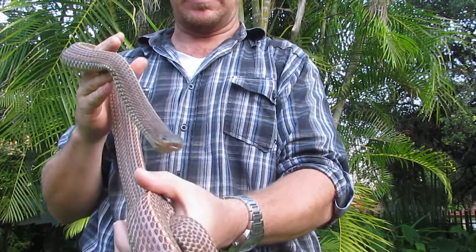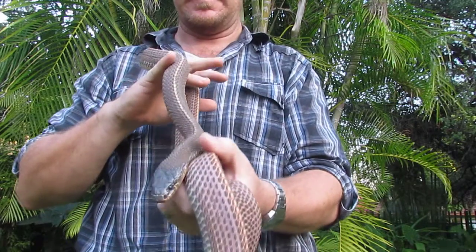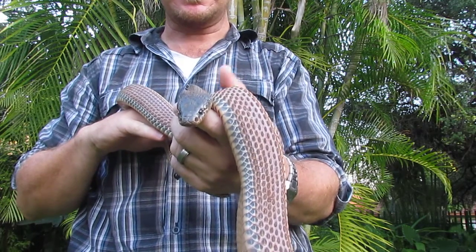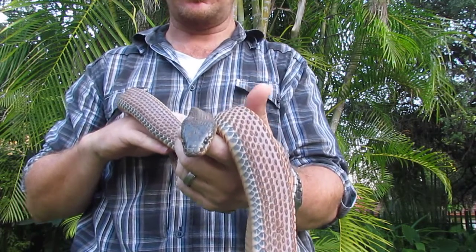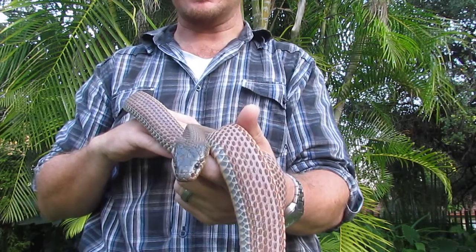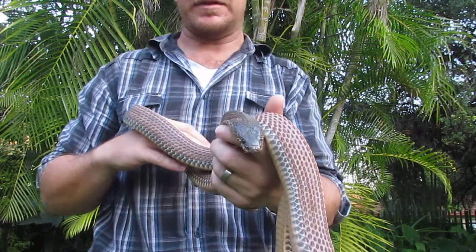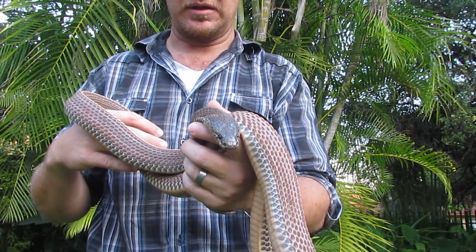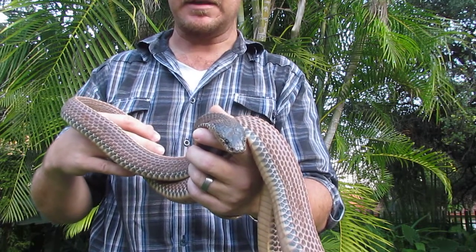This snake is harmless to people — that's the first good thing about it. And the second thing, if you don't like other snakes, this snake feeds almost exclusively on other snakes. This is one of my favorite species. You don't find them very often because they are nocturnal and very secretive.